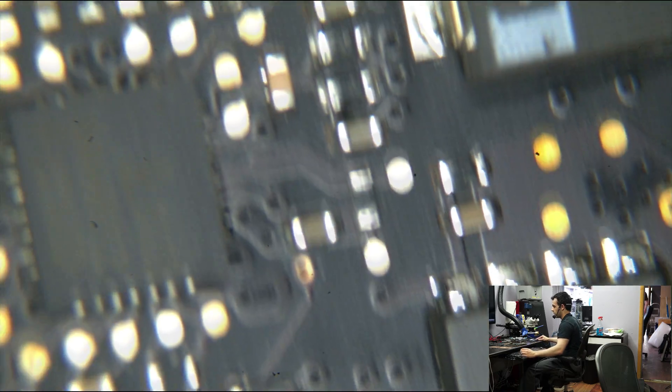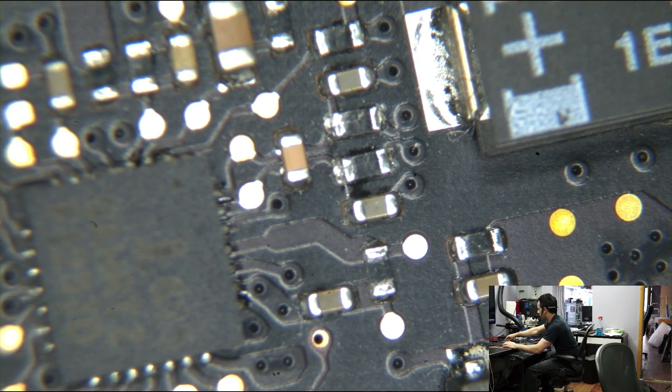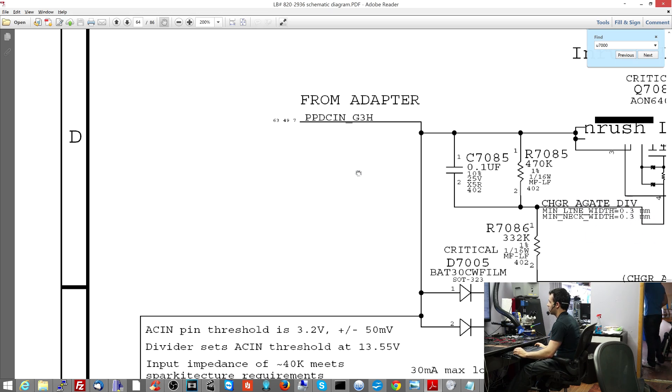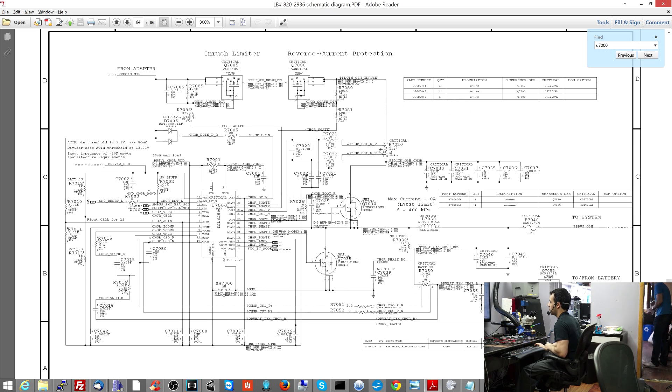If we measure around here, one of the first things I say that is important is checking the current sensing circuitry. Let me show you what that looks like on a schematic. I've explained what current sensing is in many other videos, so I won't go into that here. But these two resistors are of interest to me: R7021 and R7022. The charger current is going to go through this resistor and there's going to be a voltage drop across it, dependent on how much power the machine is using. That gets reported to the ISL from the beginning and end of this resistor, going through these two 10 ohm resistors.